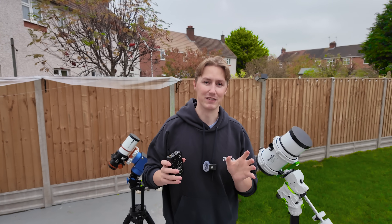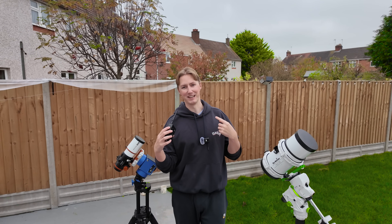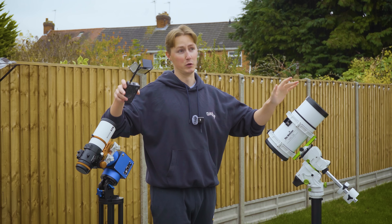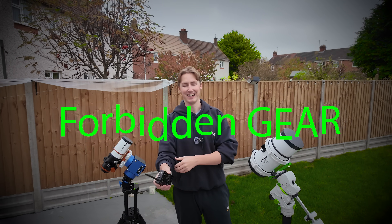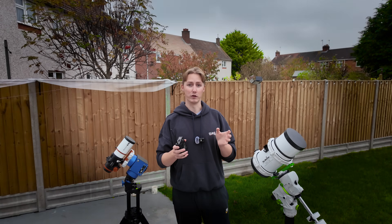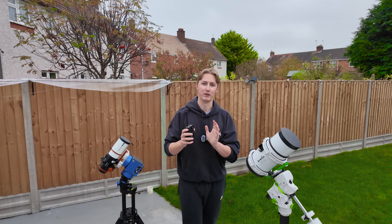Hello, if you've been wondering why the weather's been so bad this last week, well you have me to thank. And that's because I've been purchasing some new gear — but not just any gear, this is forbidden gear. It's stuff that you can't buy here in the UK or US for a number of different reasons I'm going to explain shortly.